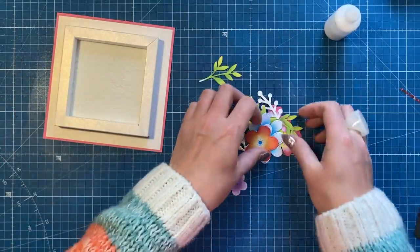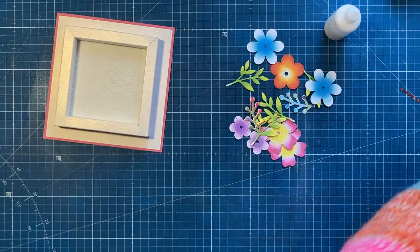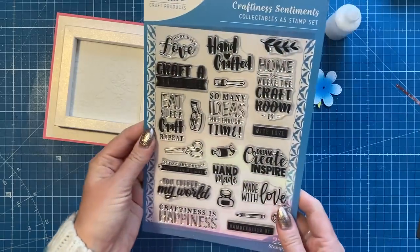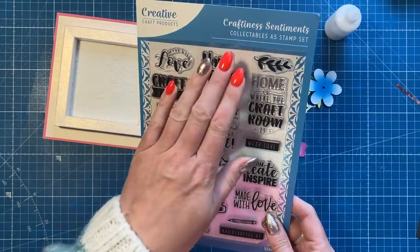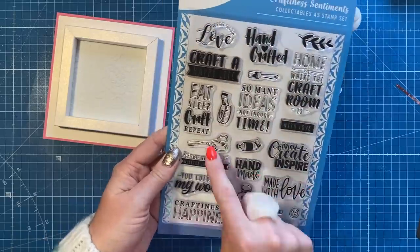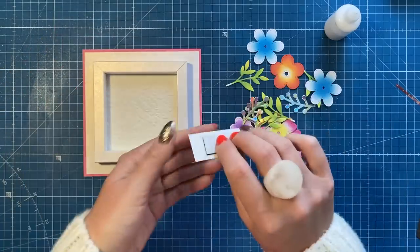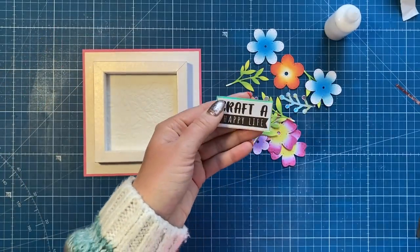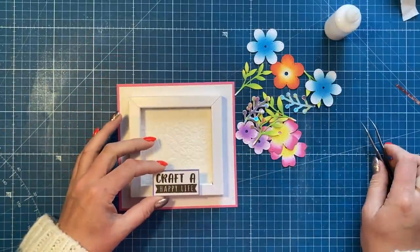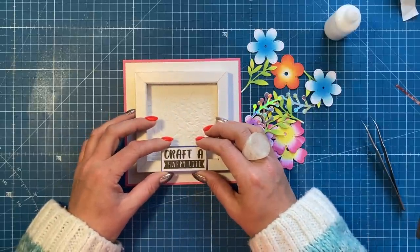I've already gone ahead and die cut and inked up the same flowers as on the other card — I loved it so much I wanted one for myself. I've got the same sentiment, 'Craft a Happy Life', which I think is lovely. It's from a fun set called Craftiness Sentiments, part of the Collectibles range of sentiment stamps from Creative Craft Products — you get 22 stamps in this one with little icons too. I've popped the sentiment up on some foam and stamped it on the same Centura Pearl so it's got that lovely shine.